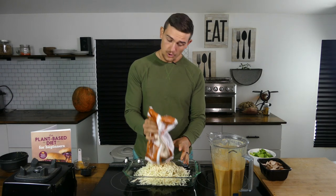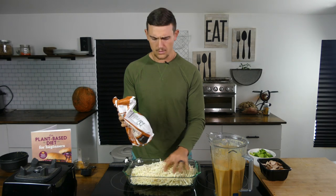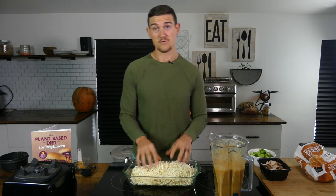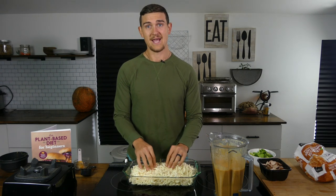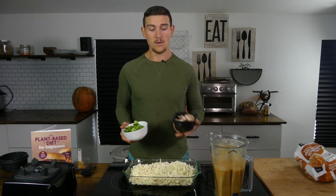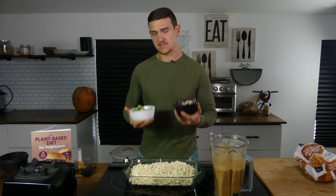A question I get asked a lot is: can I use fresh potatoes? And of course you can. I just like to use frozen for this — it makes it a little bit easier, something everybody has, and you don't have to go out of your way and grate a potato. The recipe I shared for my cheesy hash brown potatoes a while ago used mushrooms, but a lot of people said they don't like mushrooms and asked if we could do something without them.